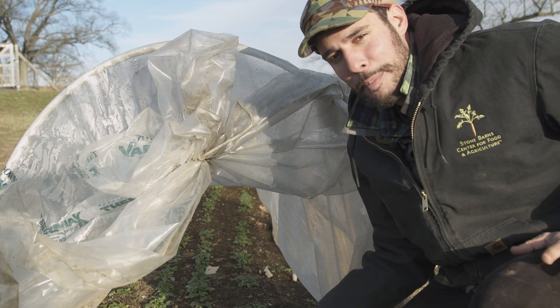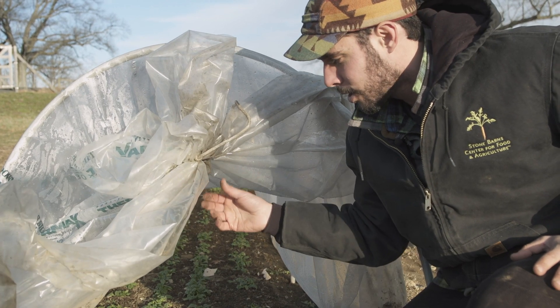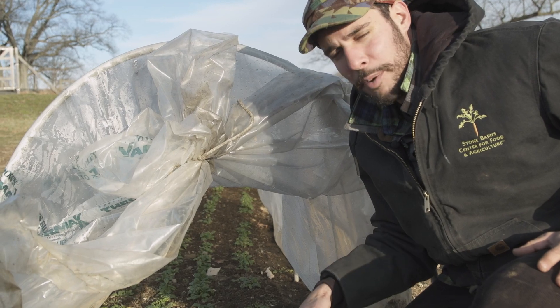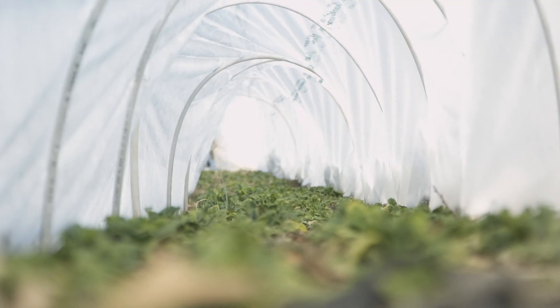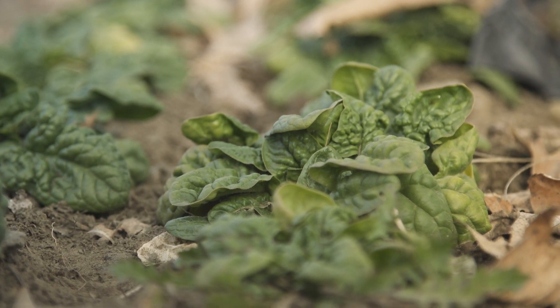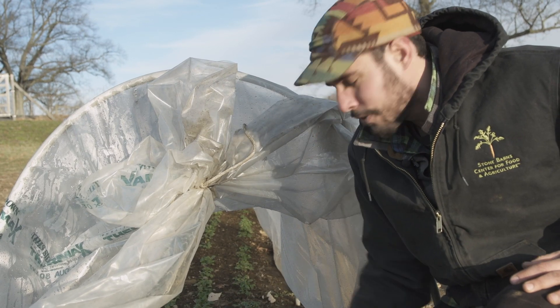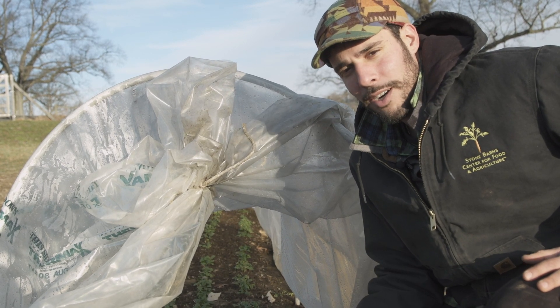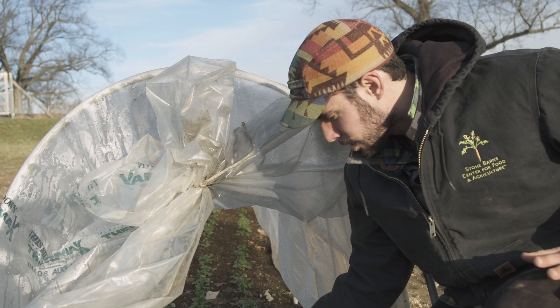All the weeding you need to do happens in the fall before you cover the tunnel — that's a really great part about this work, how little the labor can be. Because of the microclimate we're creating in here, it's harder for the water to escape, and any winter precipitation can get absorbed by the soil and feed the plants as well. So we don't need to weed, we don't need to water — all we need to do is enjoy this delicious winter spinach.